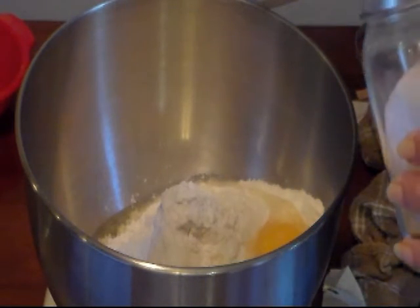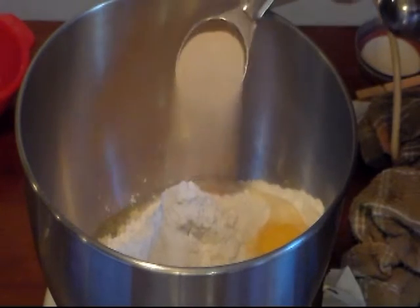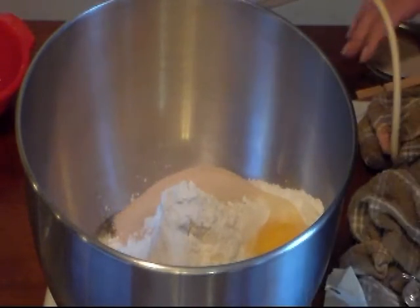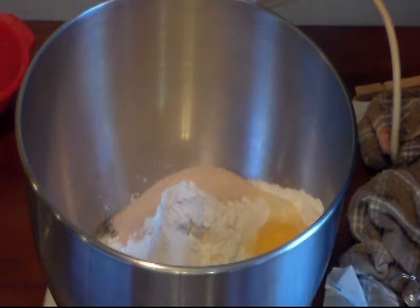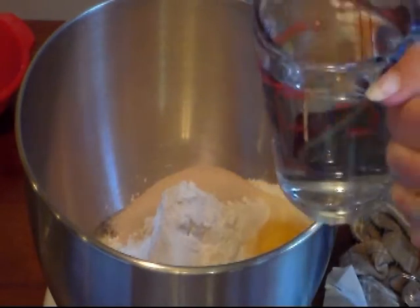I'm going to use a tablespoon of instant yeast. If you're using yeast that's not instant, you want to proof it — put it in your warm water with a little bit of sugar and proof it. And then we have one cup of lukewarm water.